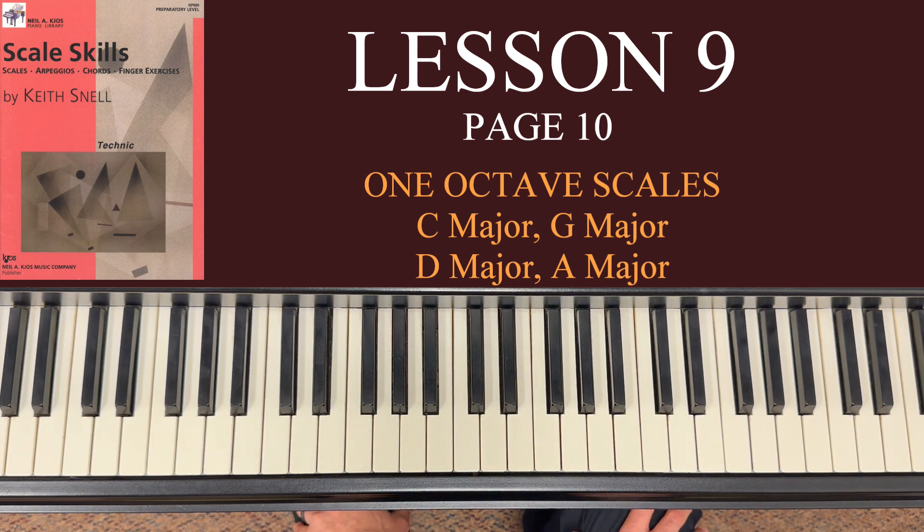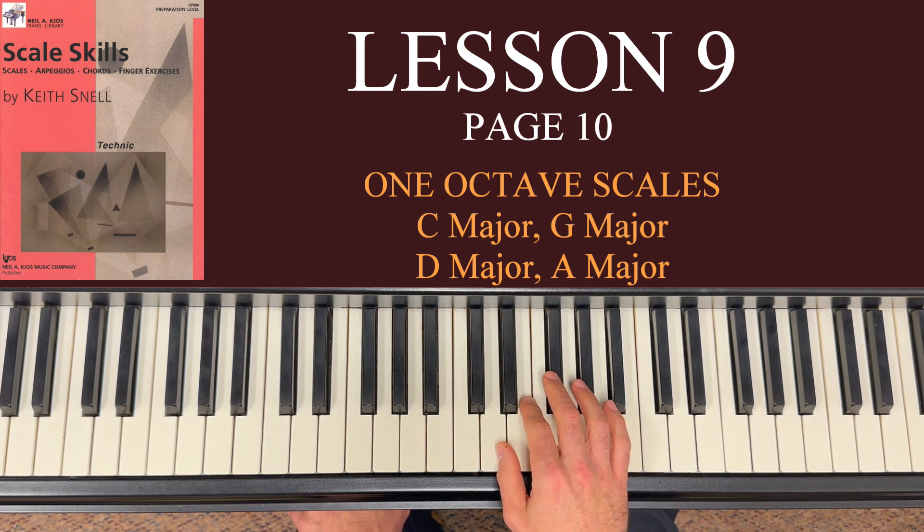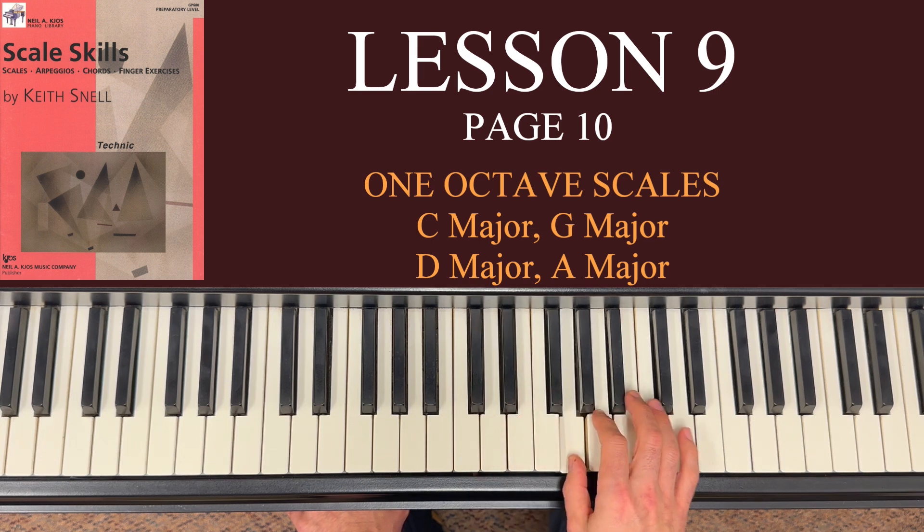D major — same concept, same pattern, same fingering. Now you've got two black keys: F sharp and C sharp. As a review, that scale is D, E, F sharp, G, A, B, C sharp, and D.